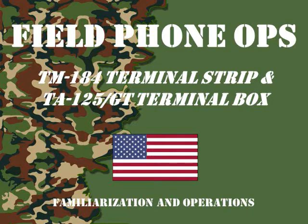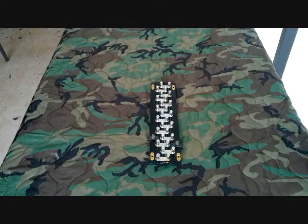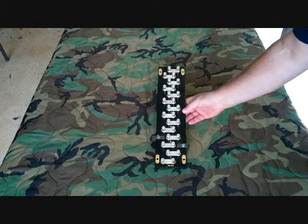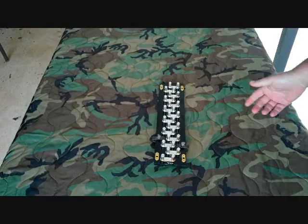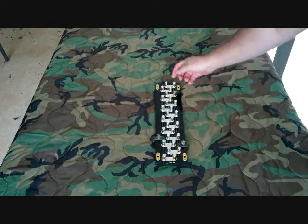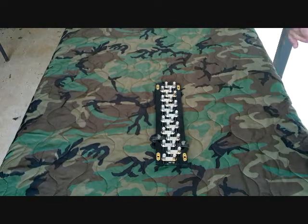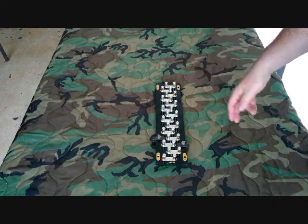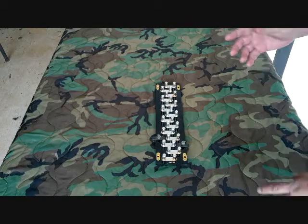This is a TM-184 terminal strip. These were developed in 1938. It allowed them to bring two pieces of field wire into one side and come out the other, so you could use them to break a multi-pair cable out into individual pairs, insert a test point to test different wires going in different directions, and basically help organize how they laid their field wire out.